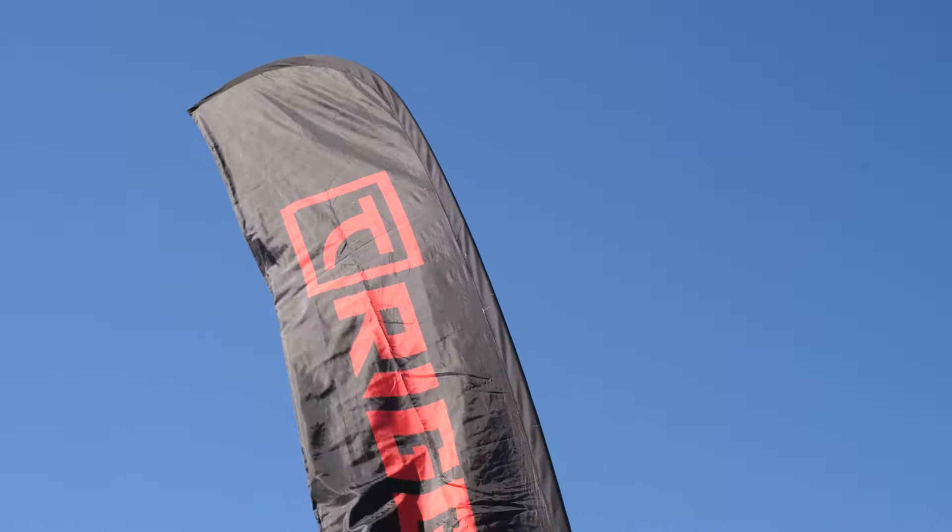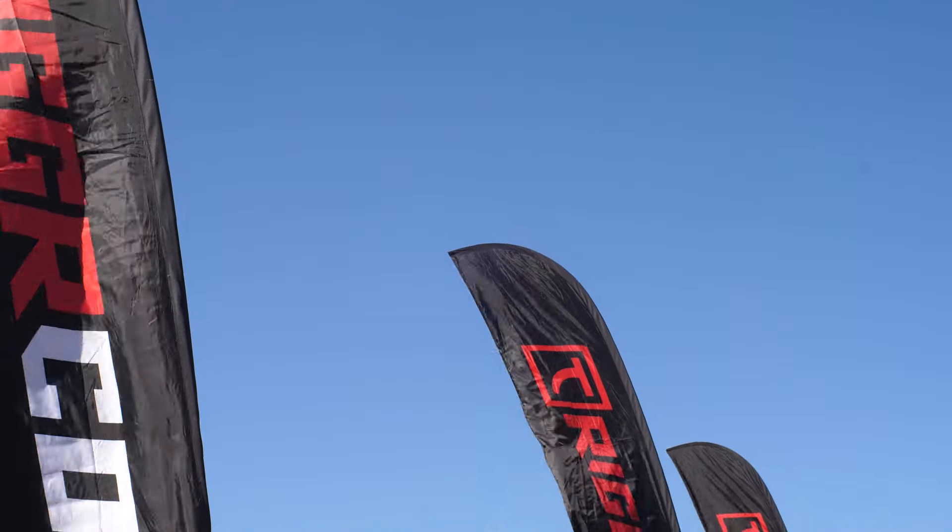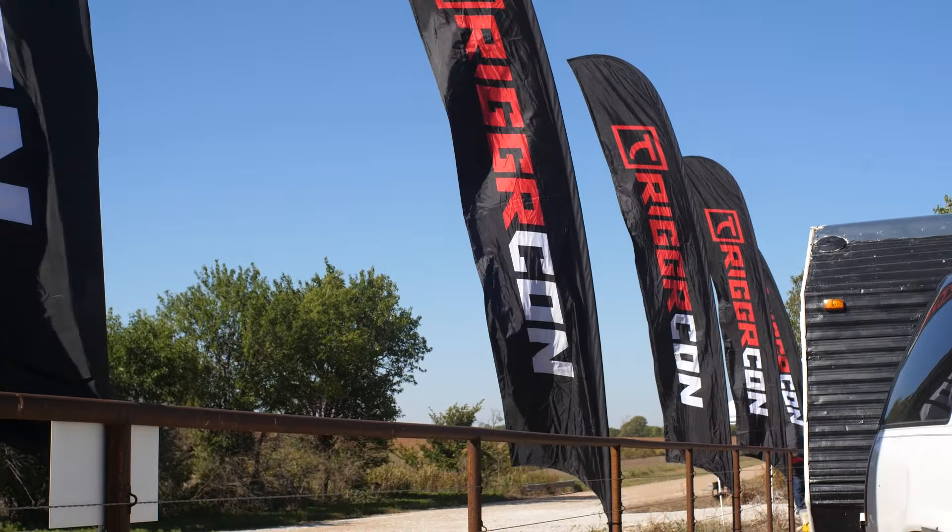Thank you so much to Everett for showing us the new Carbon Compact. We'll be sure to check it out at range day tomorrow — guys, stay tuned for that. Thanks for tuning in to TFB TV. Stay tuned for more from TriggerCon 2024.